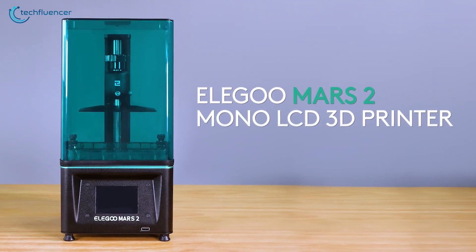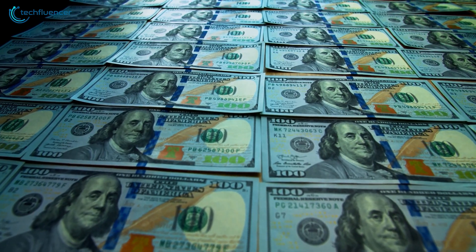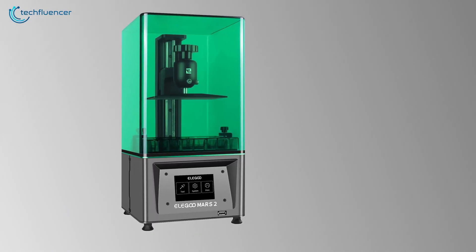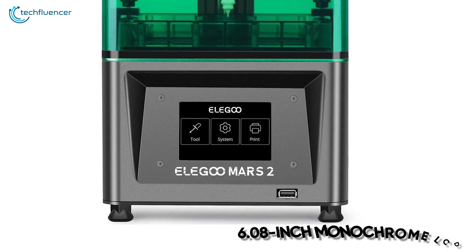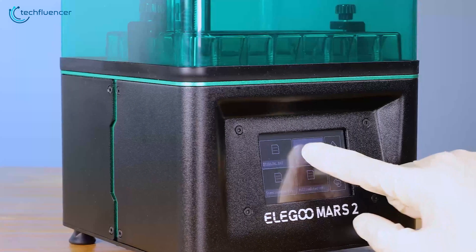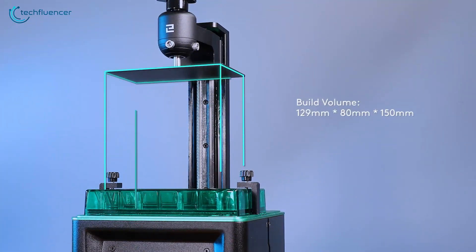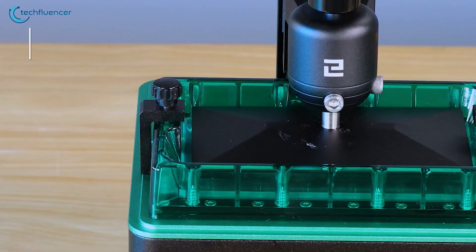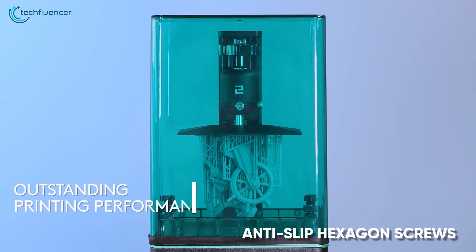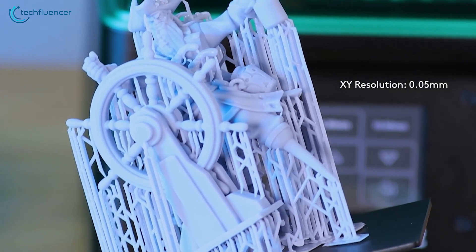At number 3, we have the Elegoo Mars 2, a superb performing 3D printer for beginners that looks sleek and is seamless to operate without breaking your bank. It features an aluminum build with a much improved build plate compared to its predecessors, with stronger adherence to make the prints more consistent. The 6.08-inch monochrome LCD on this device has a native resolution of 2K that takes only 2 seconds to cure the resin, which increases efficiency and saves up much of your time. You get a decent 129x80x150mm printing area that can render high-quality prints having up to 50 microns of resolution.